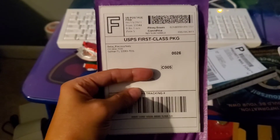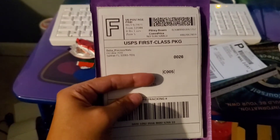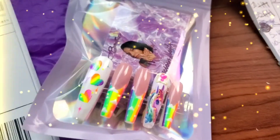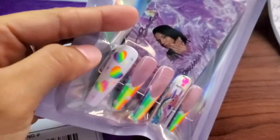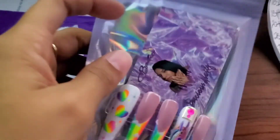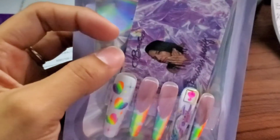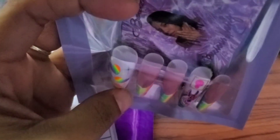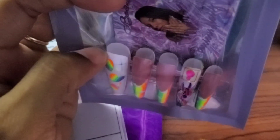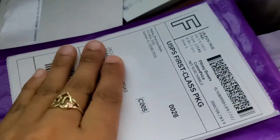It will stick like this, and I'll show you how I'm going to do this order. I totally forgot to record the packaging! So under the business card I have my cuticle pusher, the glue, the file, and an alcohol wipe. Then I put the press-ons on top — you see five here but there's another five behind it. I'm going to put this in the envelope and then put the sticker on.